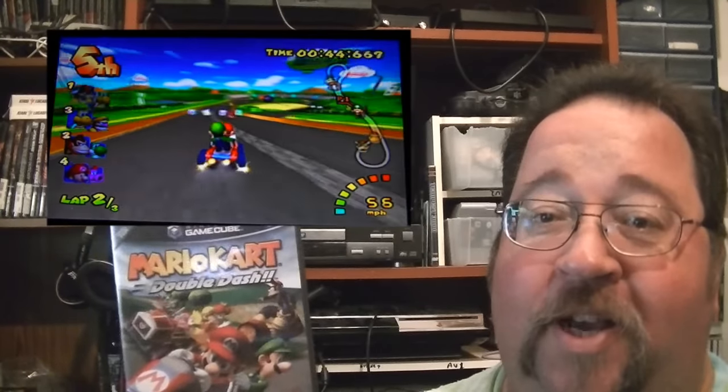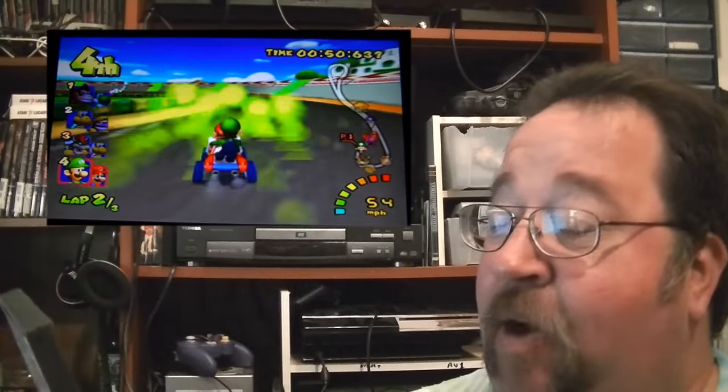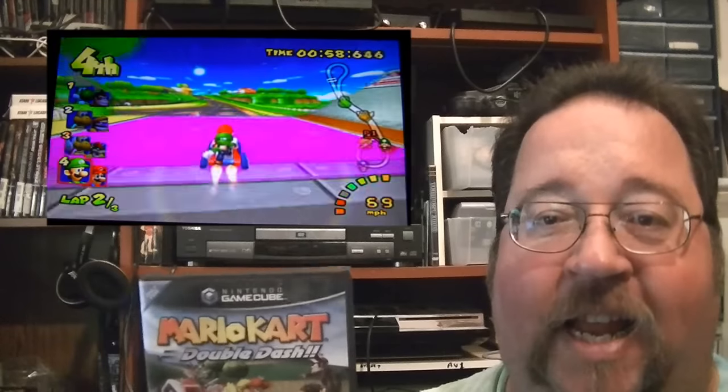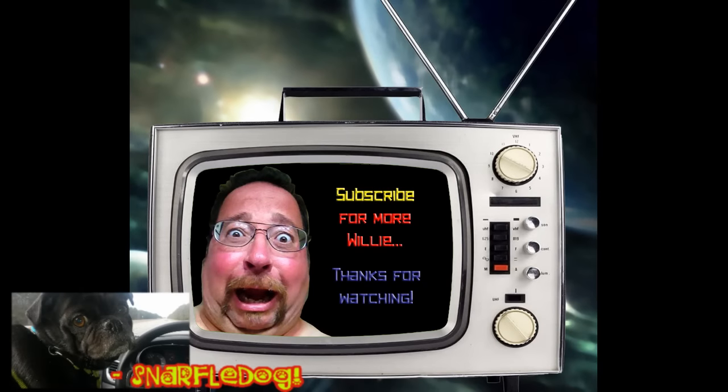Also in that Sega Genesis pickup, he threw in a copy of Mario Kart: Double Dash for GameCube. Awesome — I didn't have this in my collection and I love the Mario Kart games. This one is not too bad, I kind of enjoy it. I really love Mario Kart on the N64 — it's one of my favorite games — and this one places a pretty close second. So that's pretty much it — a whole lot of pickups this time around. Thanks for watching. We'll see you next time!